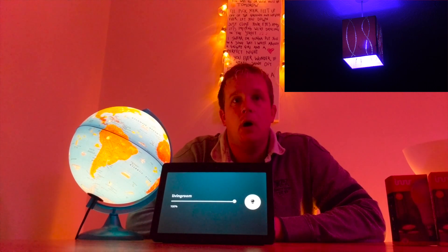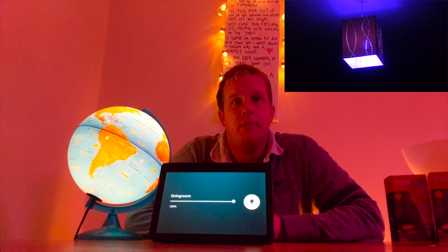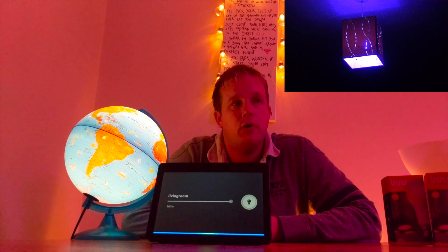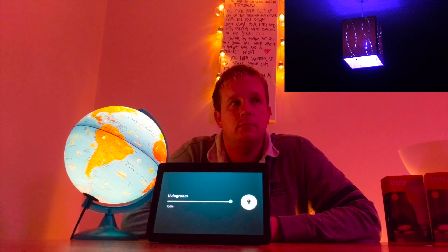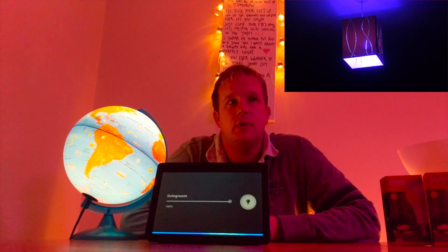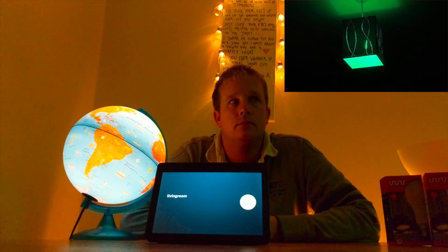One thing I've just noticed: you have to call it by its name and not its name followed by 'light.' Alexa, living room light green. 'Living room' doesn't support that. So if you ask it with the word 'light' after the name, it says it doesn't support it. But if you ask it for just its name — Alexa, living room green — it works just fine.